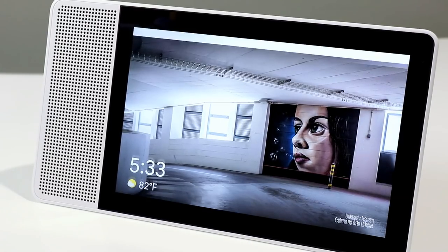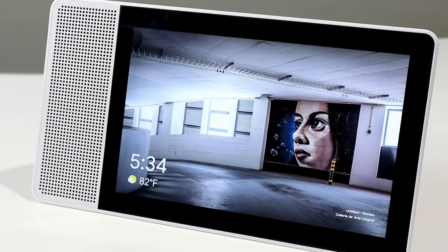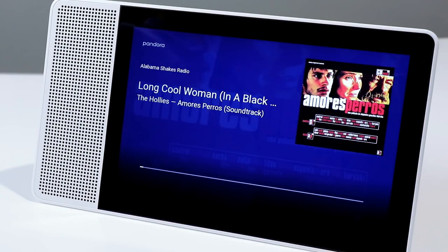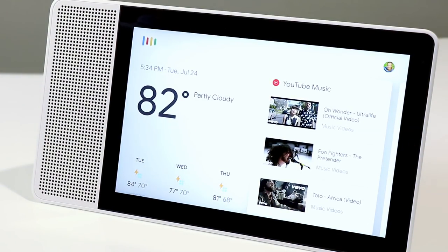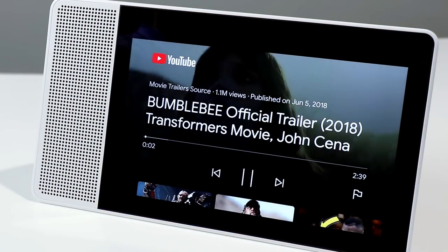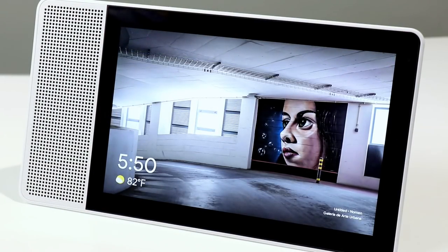Hey Google, play my Alabama Shakes station on Pandora Radio. Okay, check out this Alabama Shakes radio mix on Pandora. [Music plays] Hey Google, stop. Hey Google, show me a Transformers video trailer on YouTube. Sure, showing Transformers trailer videos. [Video plays] Hey Google, stop.